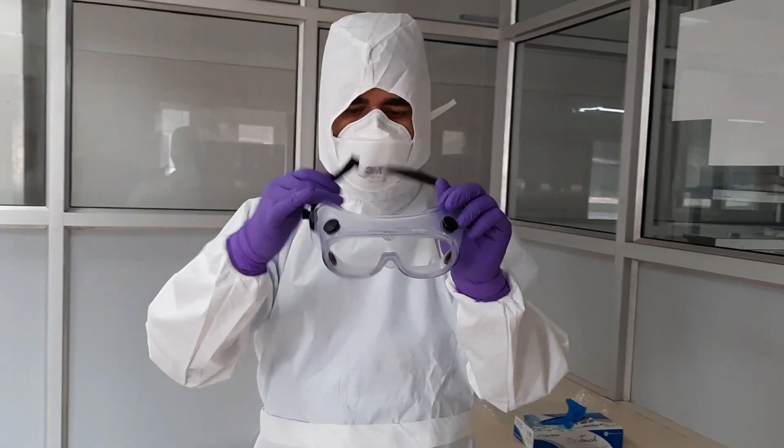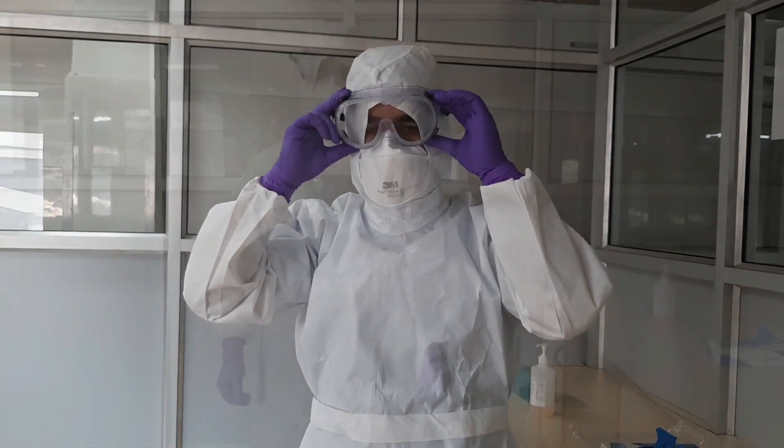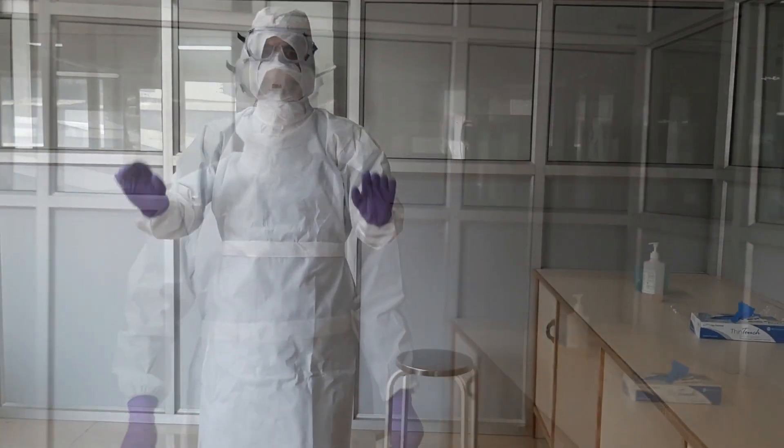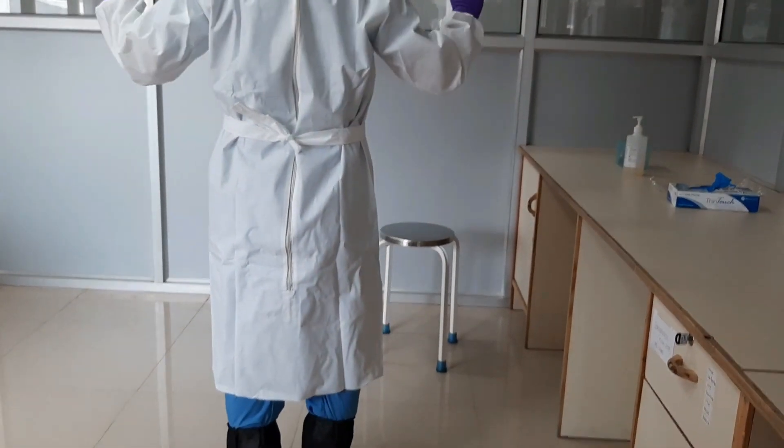Finally, wear protective eyeglasses or goggles provided in your PPE kit. You are now ready for sample collection or to provide necessary care in highly infectious zones.